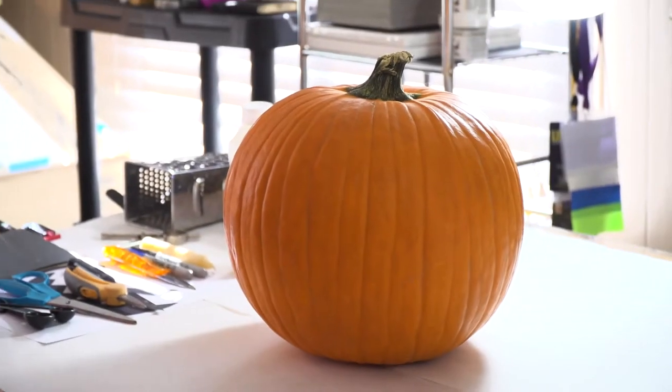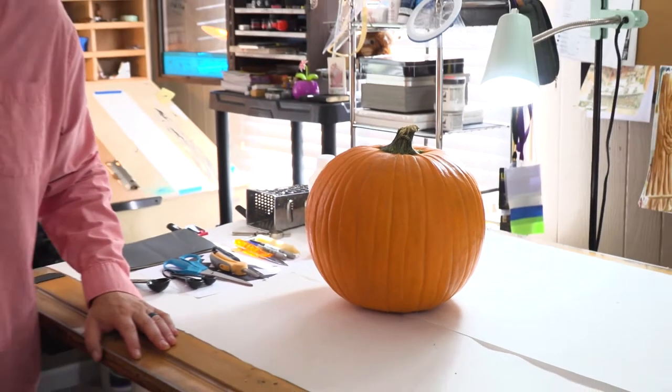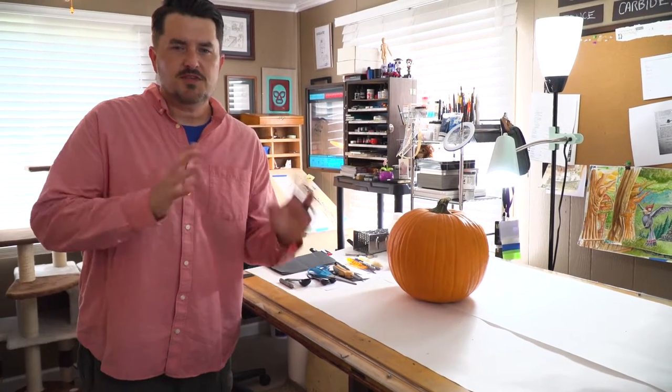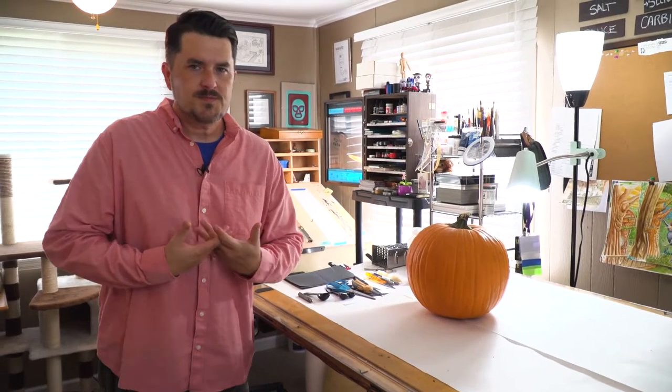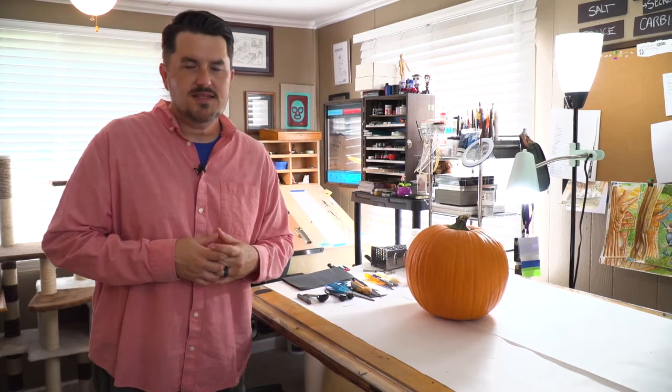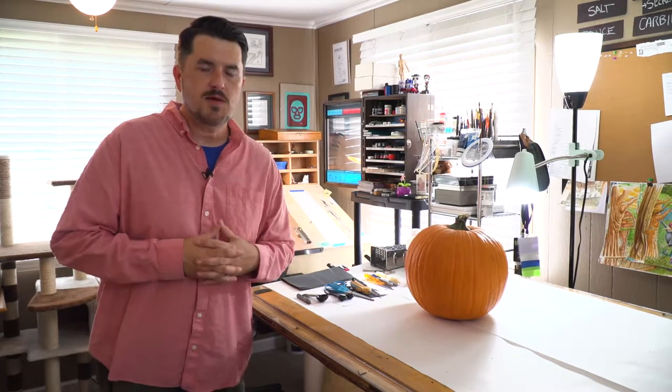Hey everyone, welcome to Sketches. We're the smallest segment here produced on PacTV, showing you how to use different types of household items to create art. Now in today's episode we have something very special, being that this is around the time of Halloween.